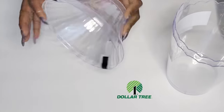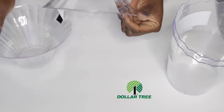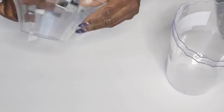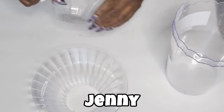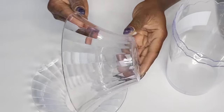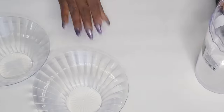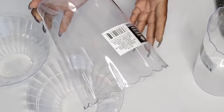The bows, serving dishes, and the party supply section of the Dollar Tree can make some really beautiful decor. Thank you so much for tuning in and watching my video. Welcome to my channel, Lovely Moments Creating. Here is a two-pack of bows out of the party supply section of the Dollar Tree.